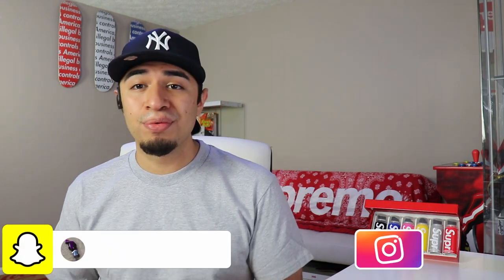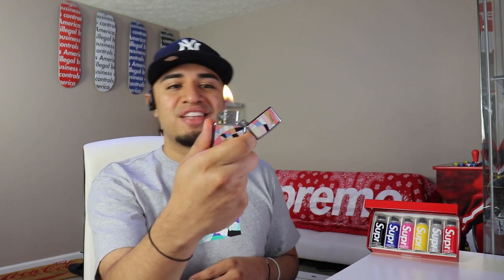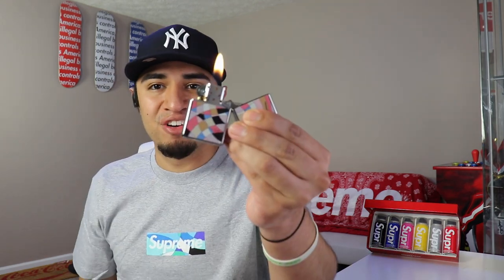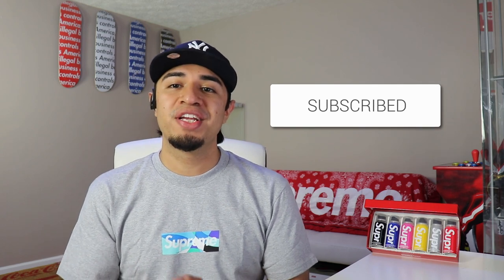That's everything we got today — a double up on the Supreme mini spray can set, a box logo, an accidental order of purple underwear, and the Supreme Zippo lighter. Super dope, super clean, gonna have a lot of fun with that. They also threw in a total of about 10 Supreme stickers. If you're new to the channel, make sure you subscribe and give this video a big thumbs up. I'll see you guys on the next video.